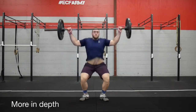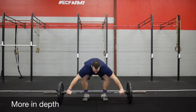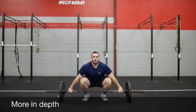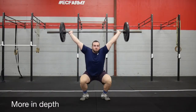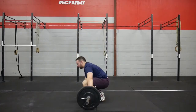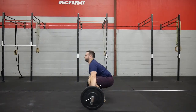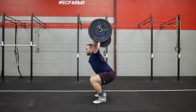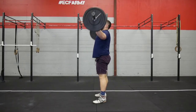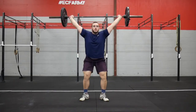Now let's talk about the snatch a little bit more in depth. We'll break it down going more in depth on the jump, the land, and the overhead squat. When we say jump, we mean the pull. During the pull, there are three different positions we need to hit. Each one leads into the next, so we'll talk about the three positions and then how to transfer between them correctly.